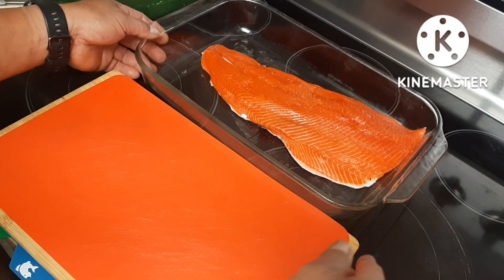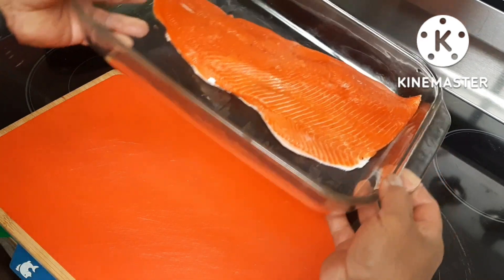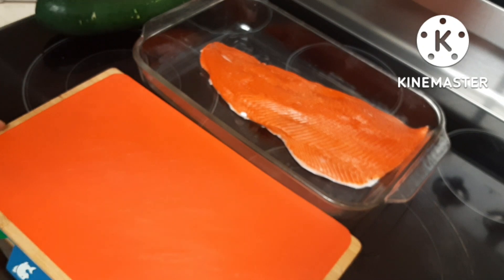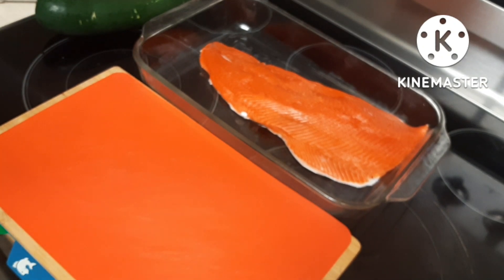Hey, what's up! Tonight we're making sockeye salmon — I bought it from the store and I'm going to show you guys how I cook it. It's a very simple ingredient.